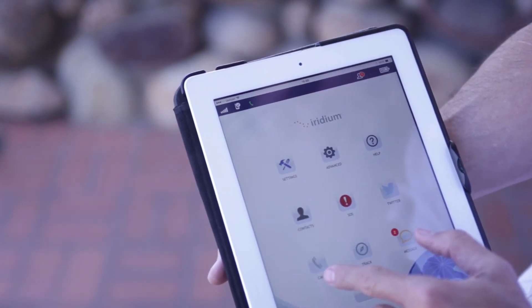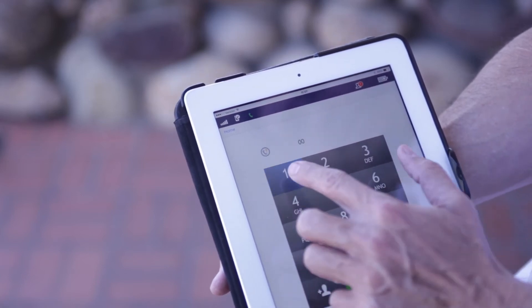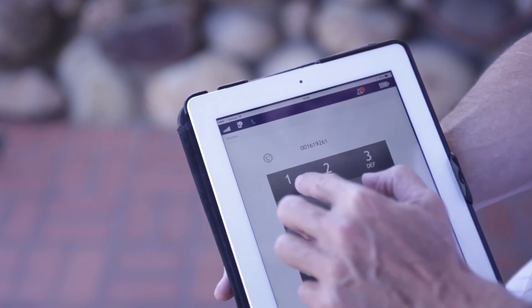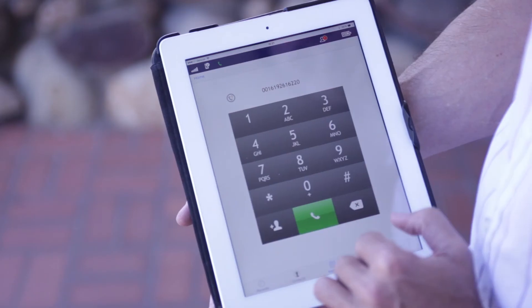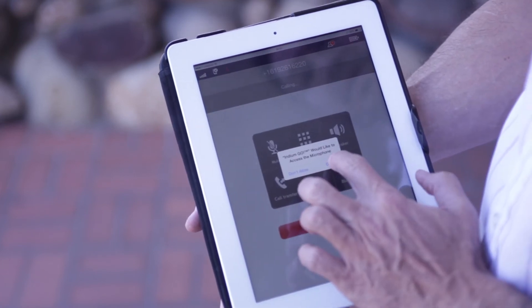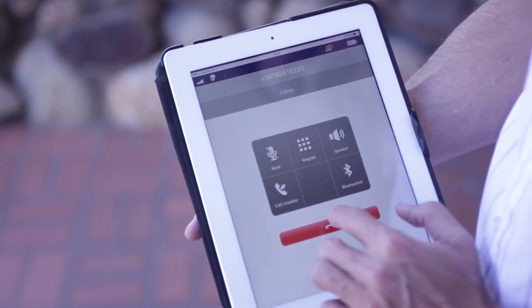To make a phone call, press on the phone icon. To make a call to the U.S., you dial 001, area code, and number, then press the green button. It might indicate that you need to access your microphone on Apple products — select Yes.